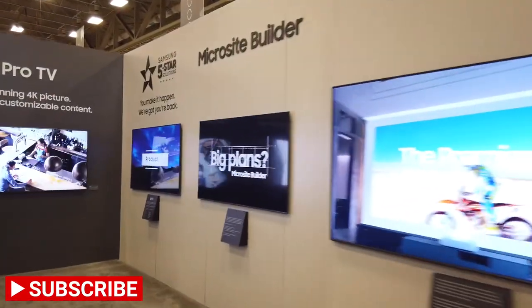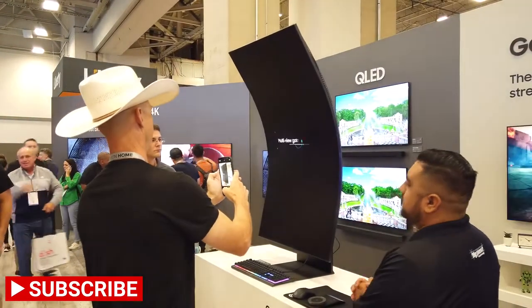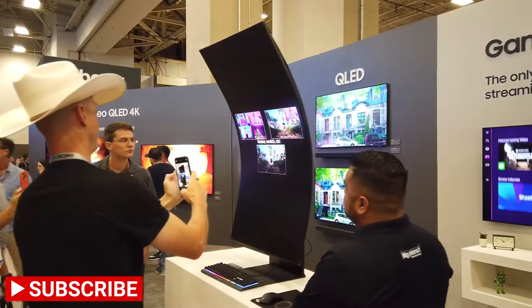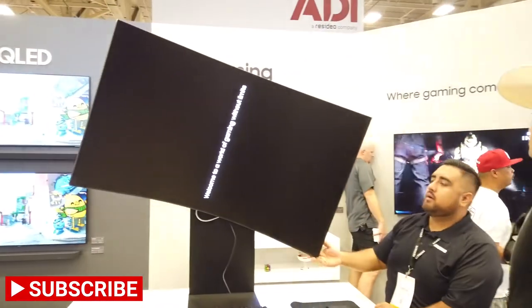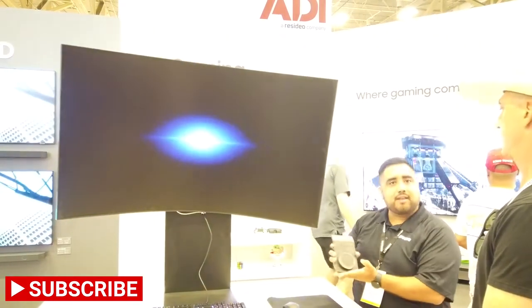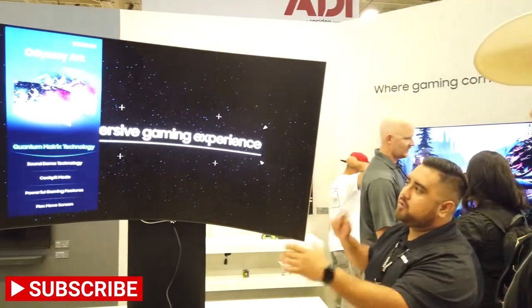This is a new curved monitor that you're able to rotate — the Odyssey Arc. So all you gamers, you actually have a little bit more control. You'll get this Odyssey dial that will allow you to customize the organizers and adjust the different sizes within the actual space. So if you wanted to do a 32-by-9, you can do that in half the corner of the top.